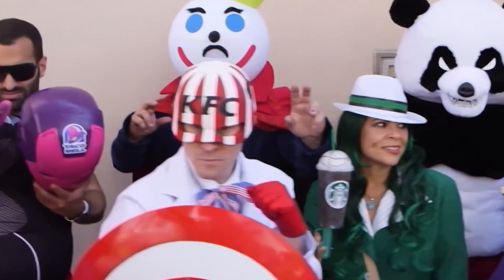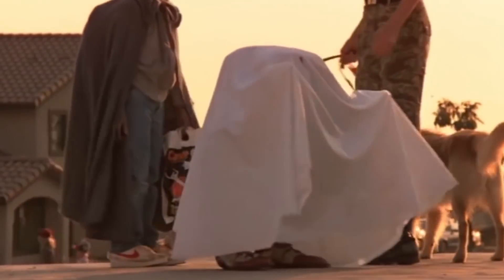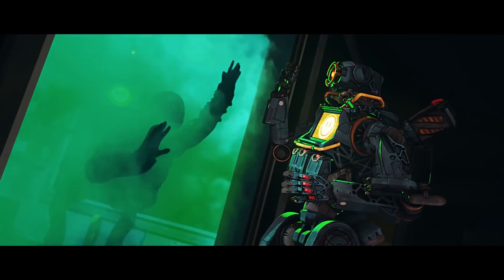Serious cosplayers spend countless hours creating the most accurate costumes possible. But let's say you just want to throw together a fun Halloween costume using some cheap supplies and a handful of stuff you probably have lying around the house. Here's a crash course in how I put together these Apex Legends Halloween costumes of Caustic and Pathfinder,